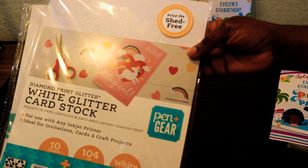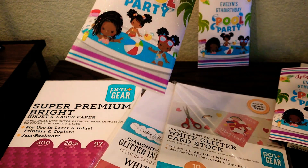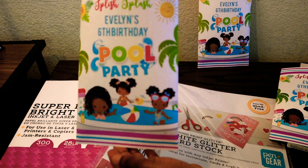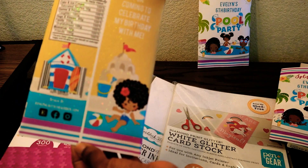My next option is one of my favorites — it's this white printable glitter cardstock paper. I normally don't like to use cardstock for party favors. However, this paper worked great for my chip bags and rice crispy treat wrappers. The print quality is great.